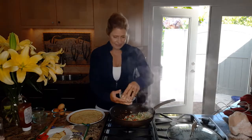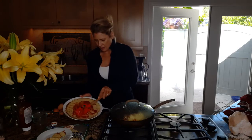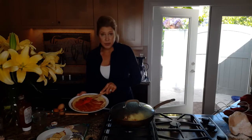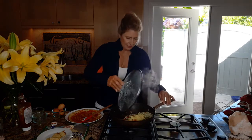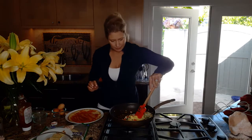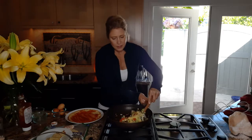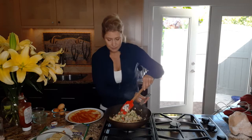I almost forgot to add the grass-fed cheese, so just adding that and spreading it around. This actually makes at least two servings. It's going to be very filling but low-calorie because we have a lot of vegetables in here.